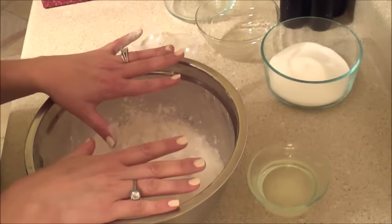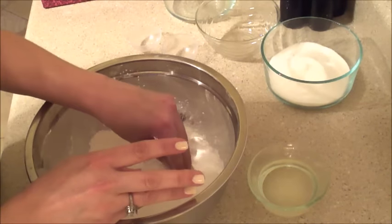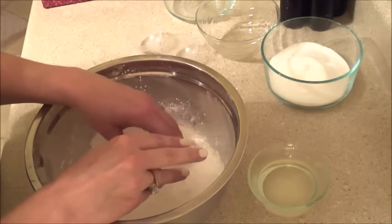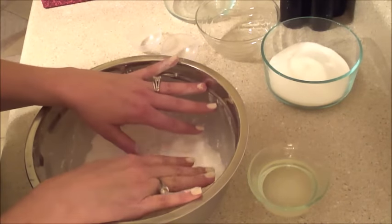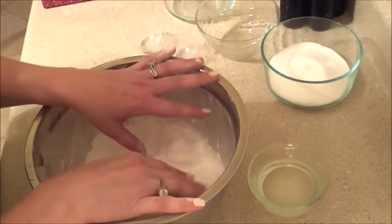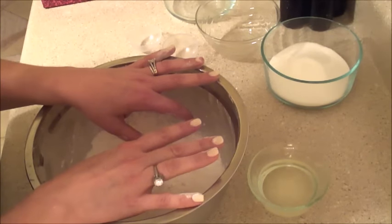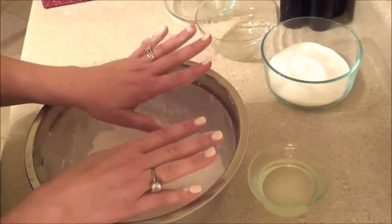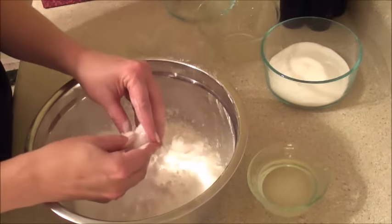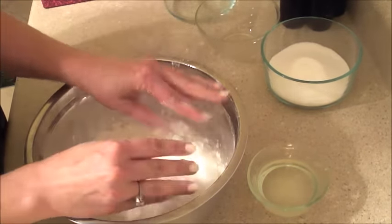I have pre-mixed some of my dry ingredients in here. What I have in here is Epsom salts — 8 ounces. Everything that goes into my bath and body products is researched so I know the benefits of what it does for you and your skin. I don't add anything unnecessary or anything that isn't beneficial. Epsom salt is great for relaxing your muscles and also loosening stiff joints. So there's 8 ounces of that already measured out in my bowl.